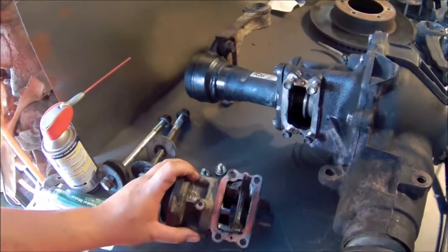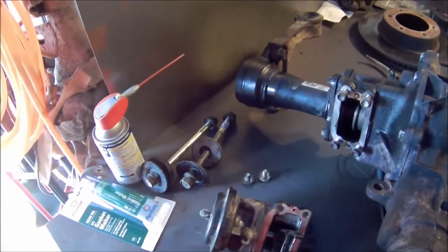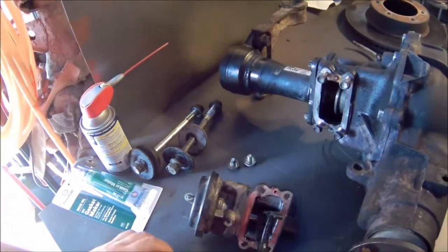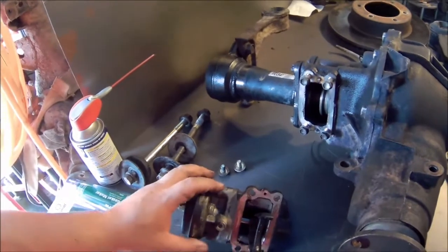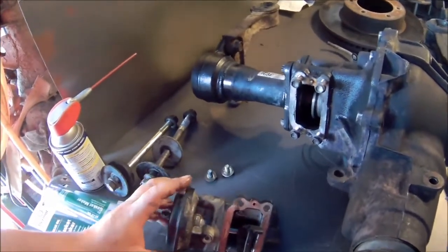The way you actually keep the fork from moving back and forth is to put one of these hose clamps right there. Once that's completed, it'll keep it from moving from side to side.